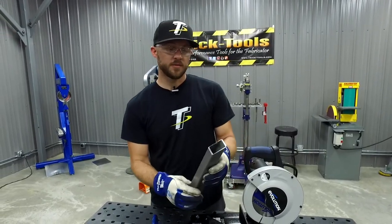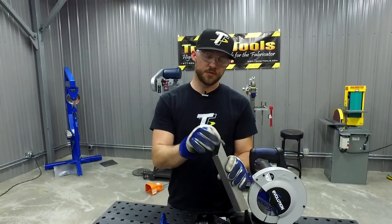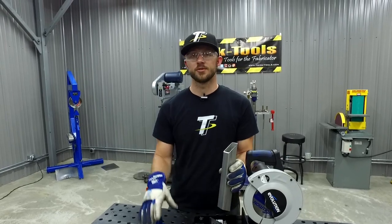You can see how the 185 gives you a really nice cut quality that's virtually burrless, no matter what materials you're trying to cut.